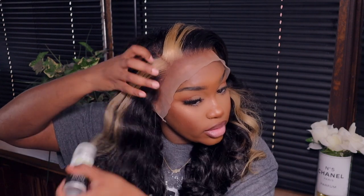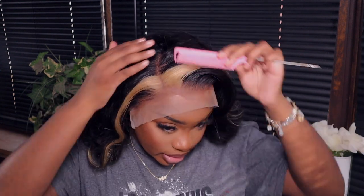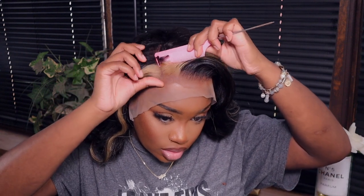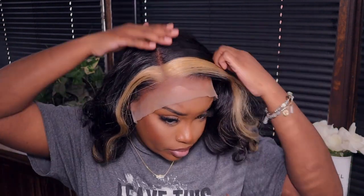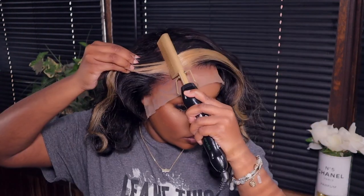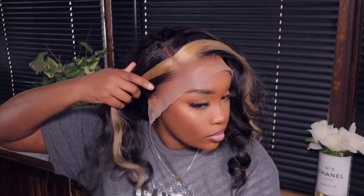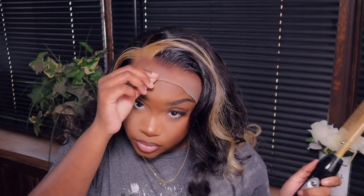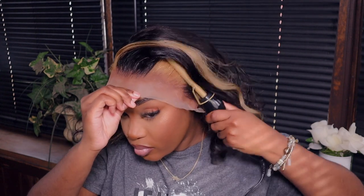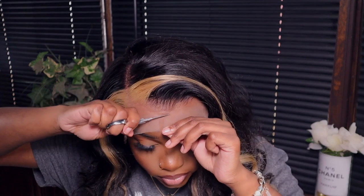I need to fix that part. I'm just putting the wax stick all over the hairline and I do use a generous amount. The part is not bad at all — they gave it a straight part just like it was. I'm just going to clean it up a little bit.